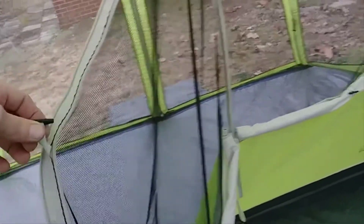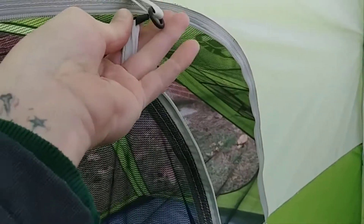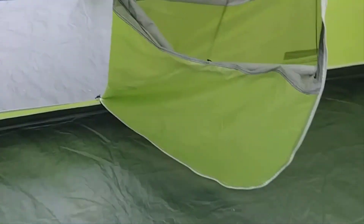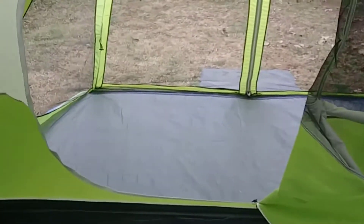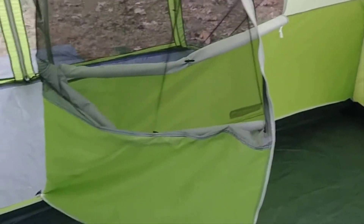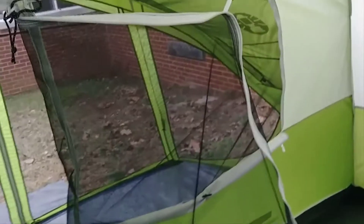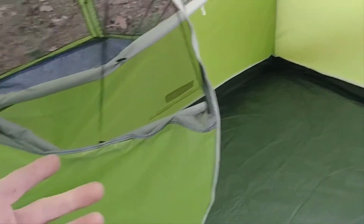This right here is pretty cool — they don't tell you this either. You've got this little toggle right here, you hook it up in this little eye. So now you don't even have to roll the door up. If you want the door open, just put it in that little toggle right there — that's what it's for, to hold the door open. Now you can go in and out and you don't have to roll the door up every time. Everything's still screened through, so you're still getting all your ventilation. You can leave this door open and everything else is screened off, so you're still screened in.